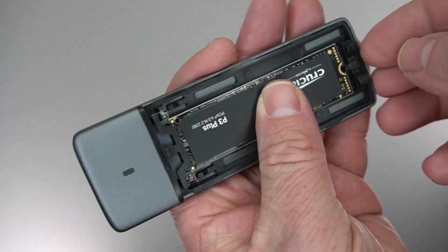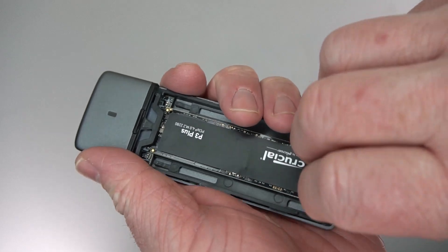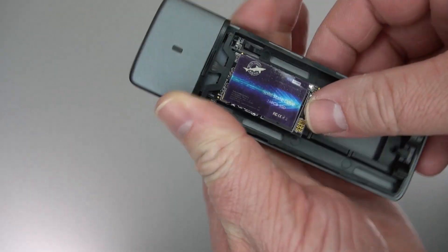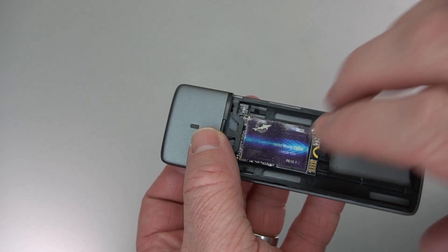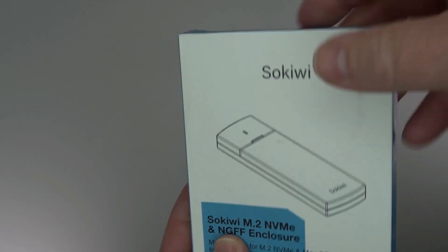This is an NVMe SSD enclosure that was recently sent to me for this video review. It's got a plastic tab so that you can put in the SSD without any tools — it just slides into place and holds the SSD securely. I really like the design of this; it's really nice.